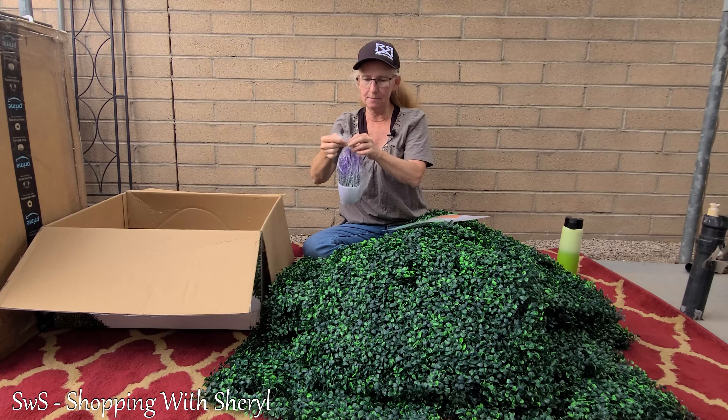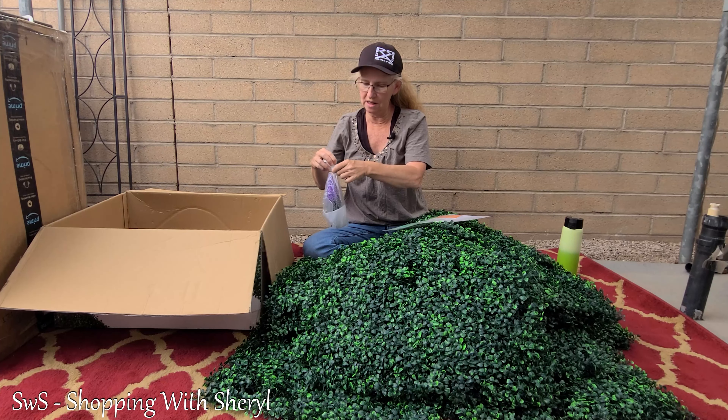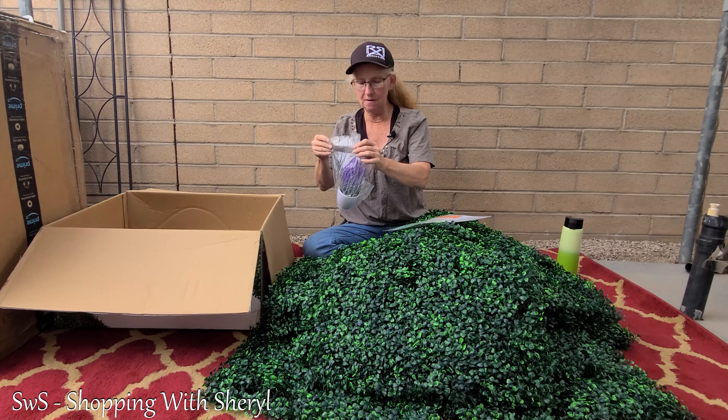I'm just way too excited about this — and I can tell you, I am! Once I get all the panels together I want to see how much space I can cover, because that will determine what I'm going to do. It would be great to cover an area so I could put products in front of it as a background.